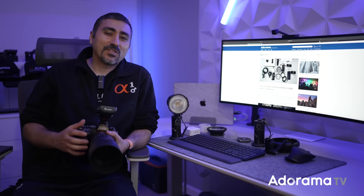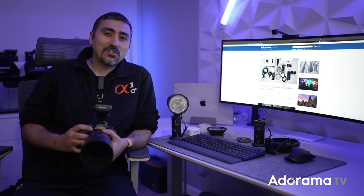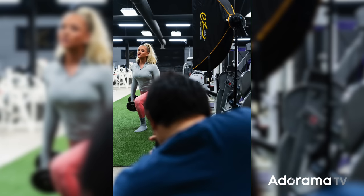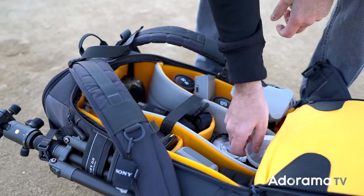Stella Pro is based in Northern California, and their mission is to make beautiful lighting easy and fun. I've had an opportunity to use Reflex on various shoots over the past couple of months, and I've really been enjoying my time with it. I like how compact it is, and that I can easily take it with me in my usually overpacked backpack.